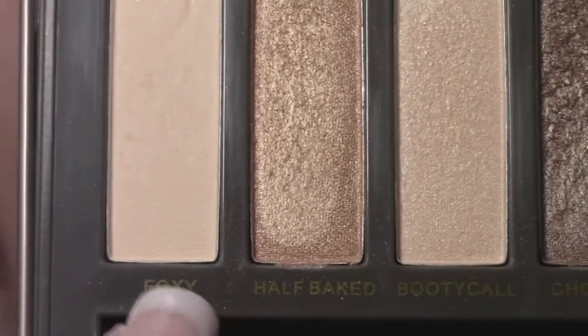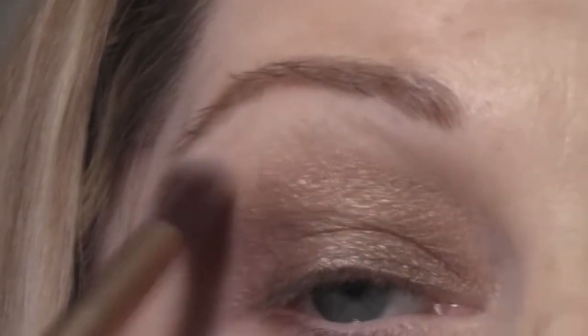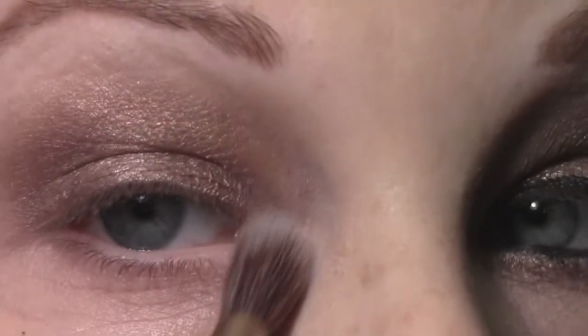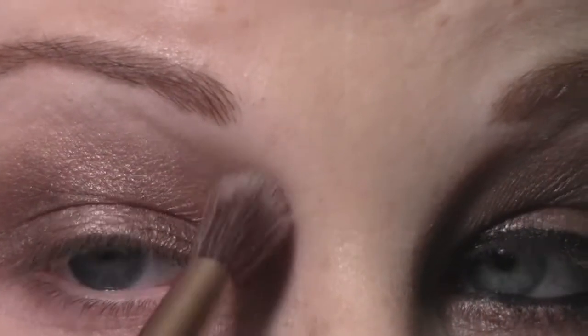Next I'm going to take this shade called Foxy and use the same brush to apply this just underneath my brow as my brow highlight. Then I'm going to take the shade called Booty Call and apply that with the same brush in the inner corners of my eye, just to highlight in that area.